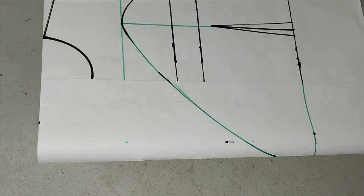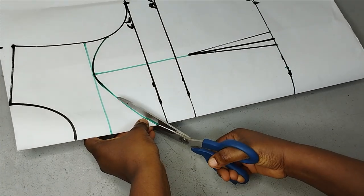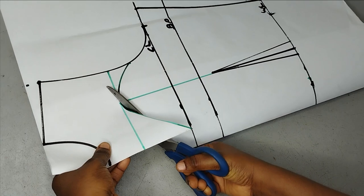Now I can cut this in half. I'll take my scissors, fold it, and cut out the yoke first.